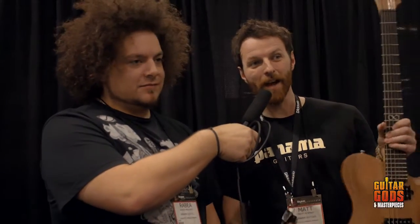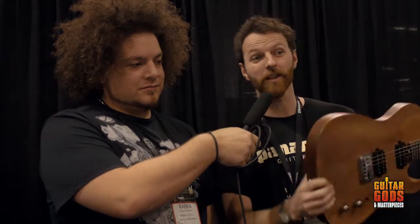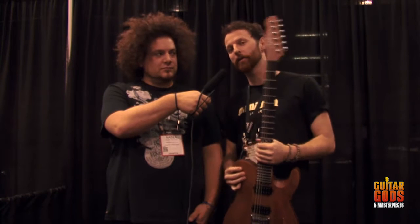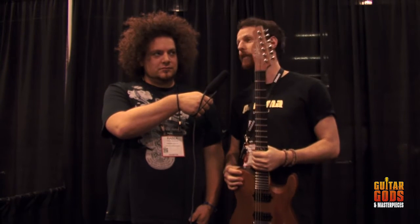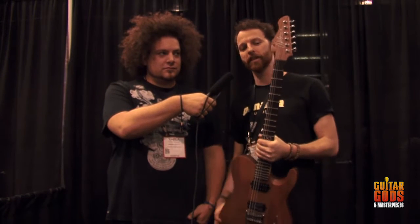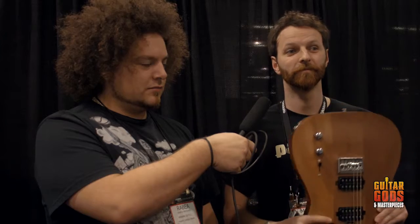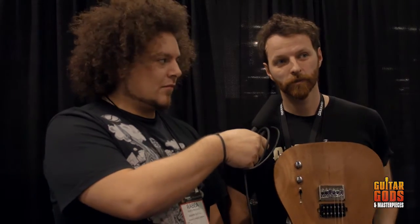This is the Chapman ML3 Modern. This was new for 2014 — that was last year. But it's one of four ML3 models — two models, in two different colors each. This is the ML3 Modern Natural Mahogany. How was this guitar put together and who designed it?